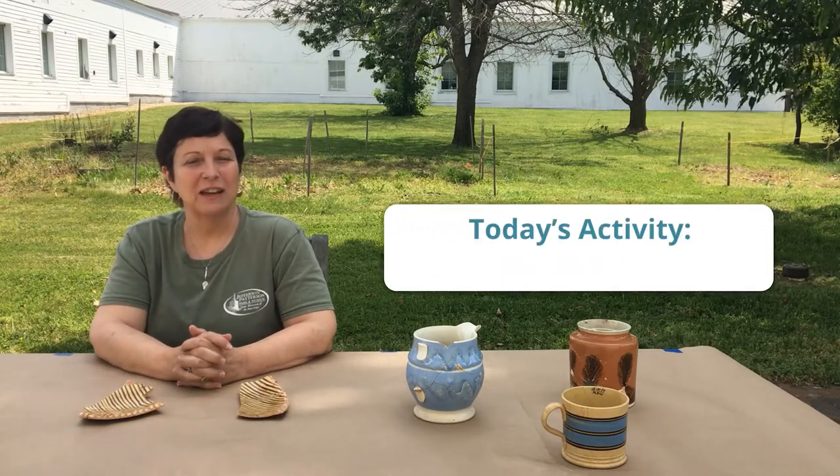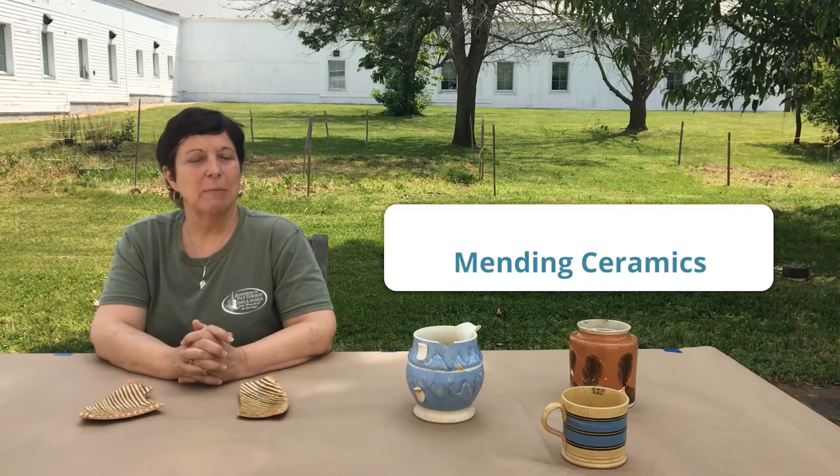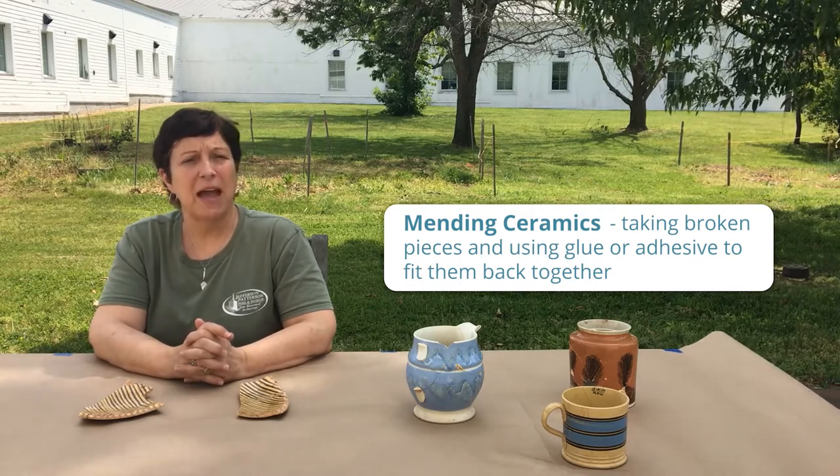We're here today at the MAC Lab to talk about one of my favorite things to do in archaeological analysis, and that's mending ceramics. Mending ceramics means taking broken pieces and using glue or adhesive to mend them or fit them back together.